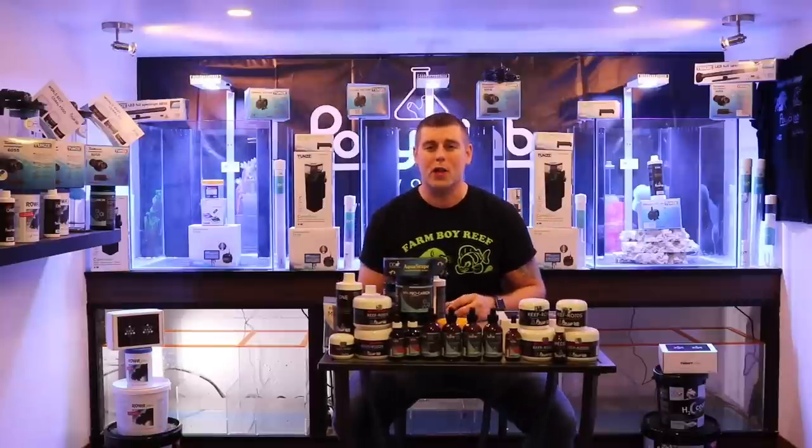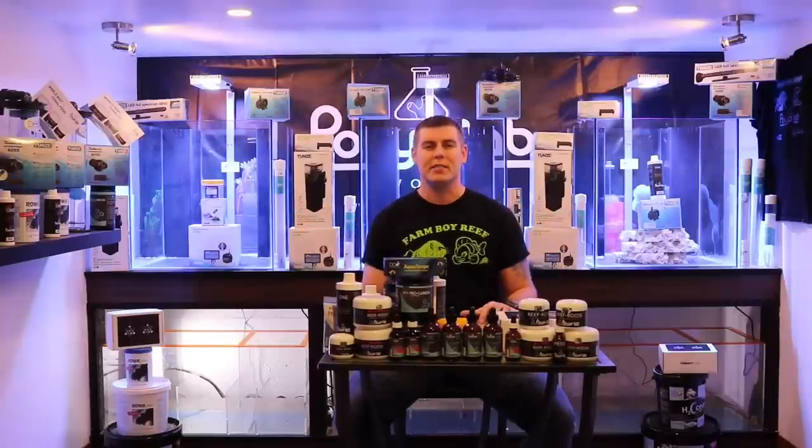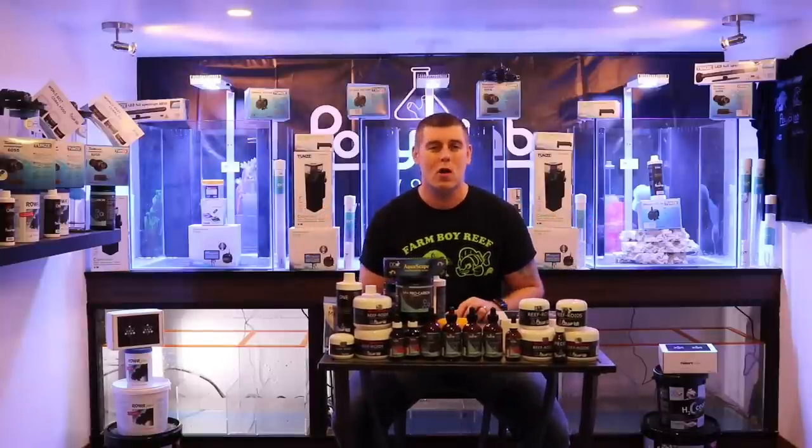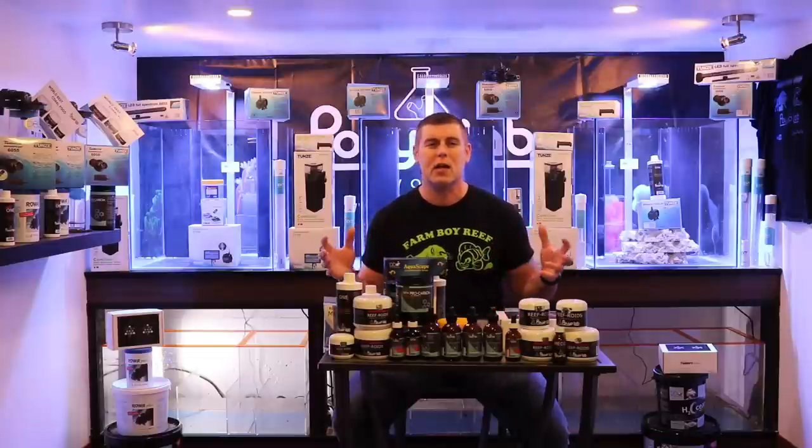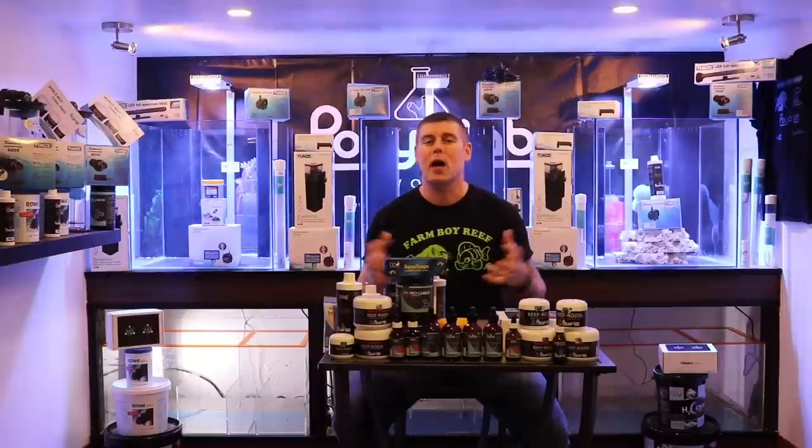Hey farm hands, Farm Boy Reef here. Welcome to the lab. As you guys can see, I'm sitting in my new beautiful laboratory. We're going to be doing a lot of new and different exciting things. The lab is all about learning and having fun, and that's what this hobby is all about.